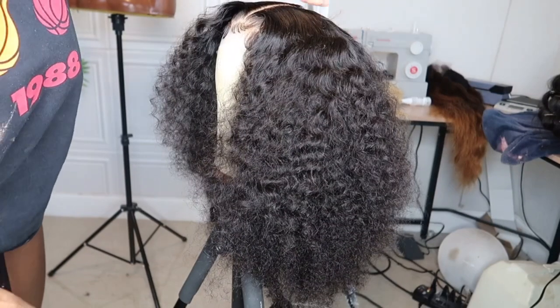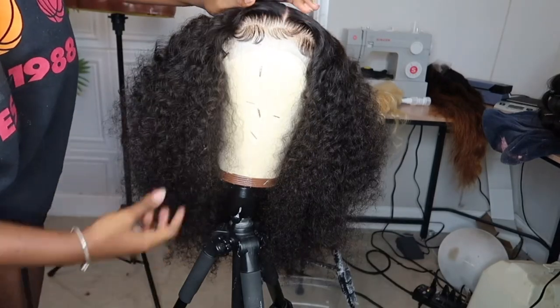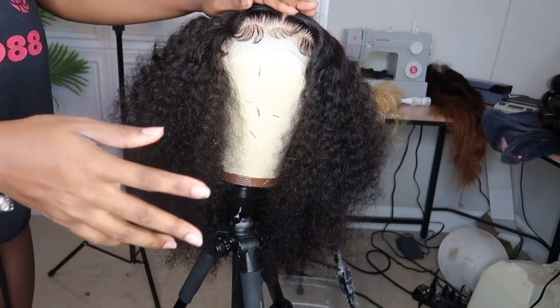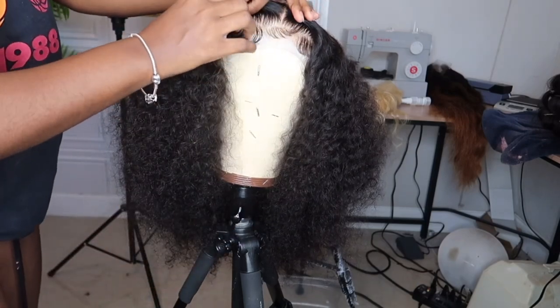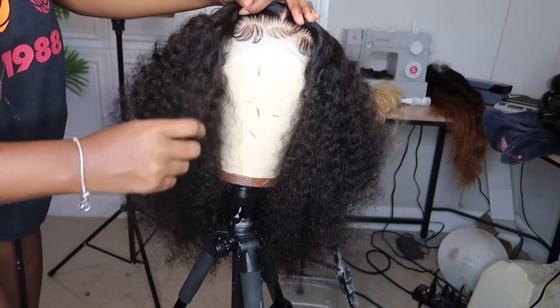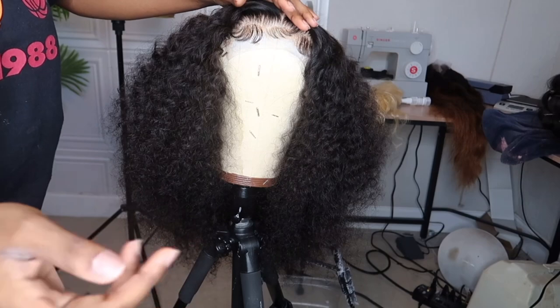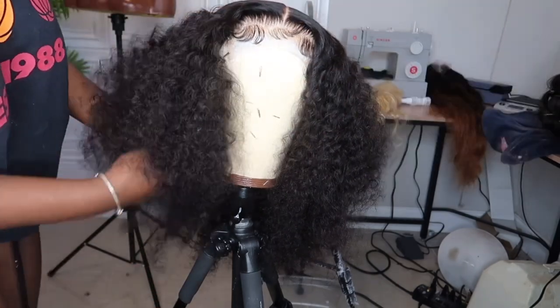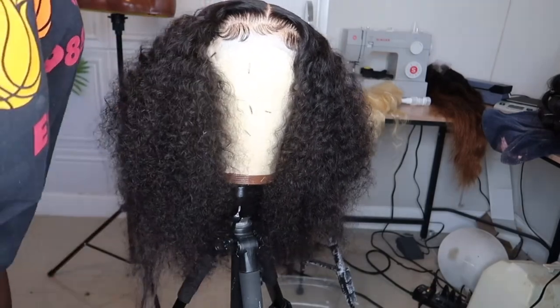Hey y'all, welcome back to my channel! For this video I really wanted to show you guys how I do the layered look. I tried this with another wig — this one is actually my wig — but I tried it with another wig that kind of went viral because I see a lot of companies using that video. I'll show you guys how it looks and link it right here.